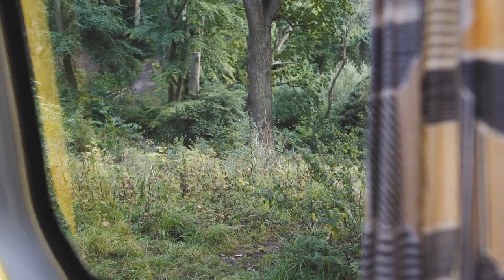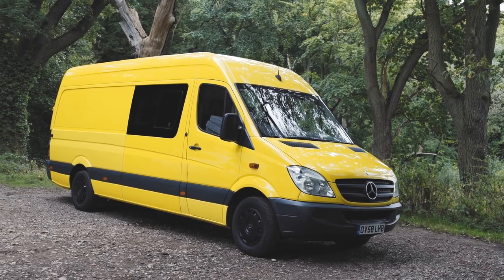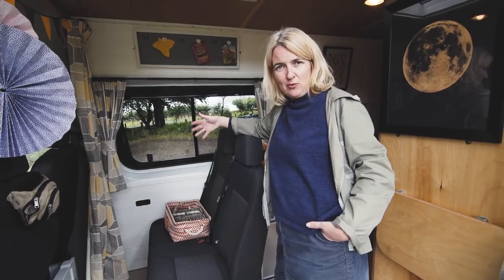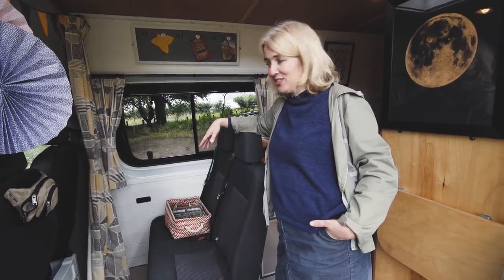We went for all the tinted windows just to create a bit more privacy, and went for sliding windows on both sides to create a bit more ventilation, because one of the main things we really want to do when we get the opportunity is go down into Europe with her — so the extra airflow would be appreciated.